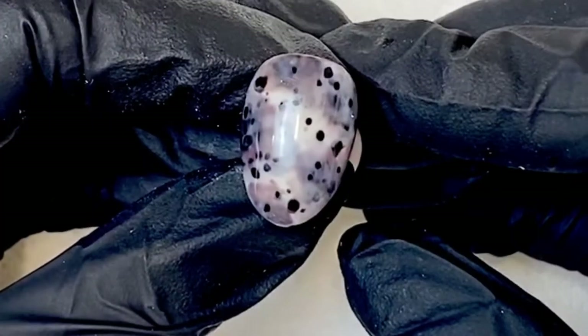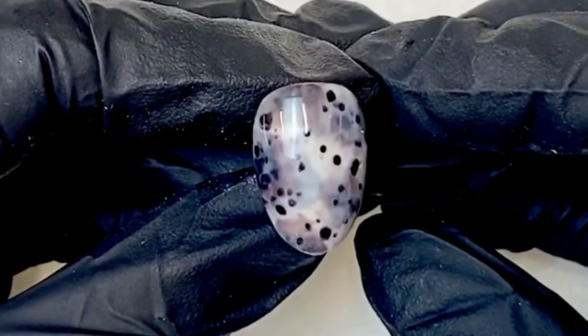Today we'll be creating a blonde tortoise shell design using gel polish. Let's get started.